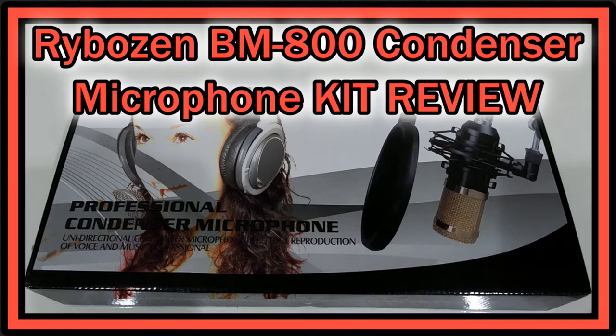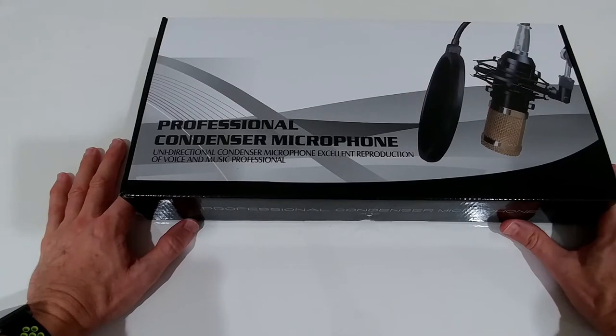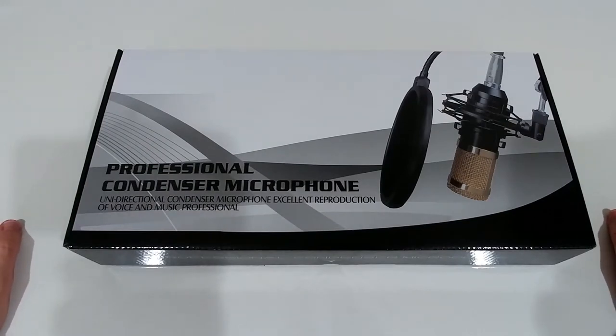Welcome to the unboxing and full review of this Rybosan professional condenser microphone. The description says unidirectional condenser microphone, excellent reproduction of voice and music. This is listed on Amazon for around $49, currently only $39, and they claim a sensitivity of minus 32 decibels. Minus 32 is almost at a professional level, where you'd normally pay around $150 to $200.